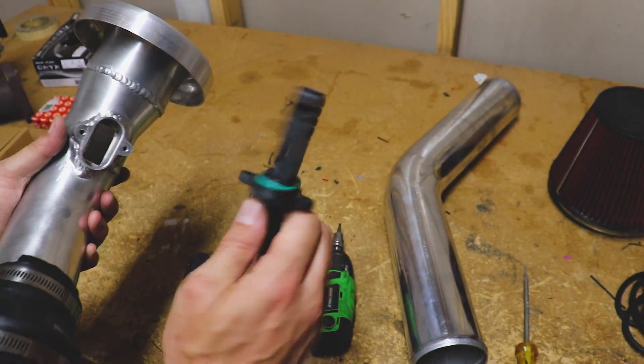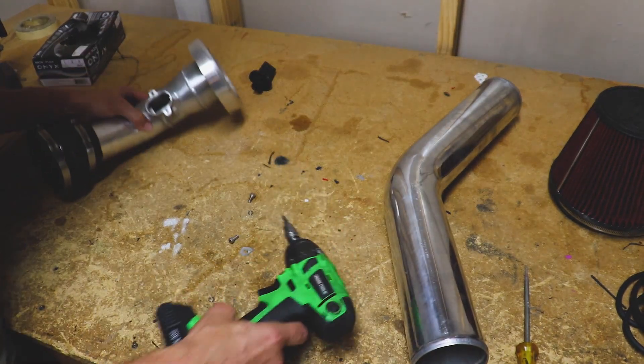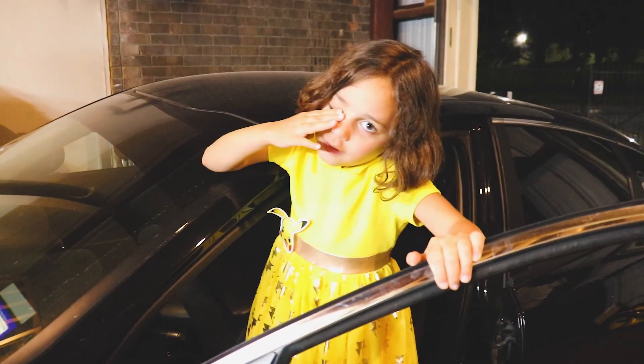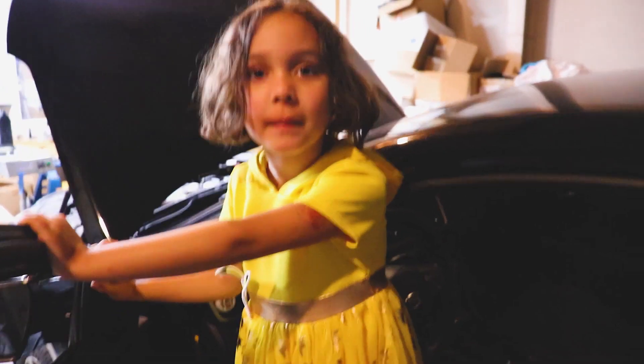Look at how much space this thing hogs up. These cartridge-style mass airflow sensors are great, but let's just call it a restriction, shall we? Let's drag our trusty workbench outside. So what do you think — should I fix it and keep it, or sell it for money? Keep it. Do you like this one? Do you want me to hold on to it so when you turn 16 it'll be your car?